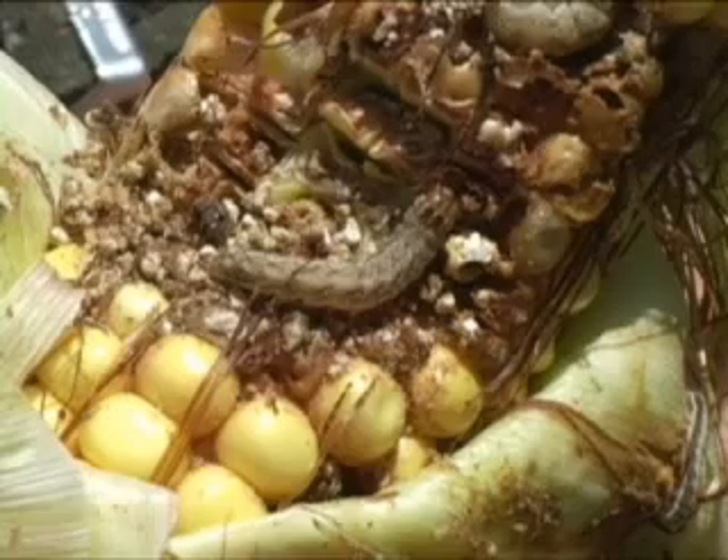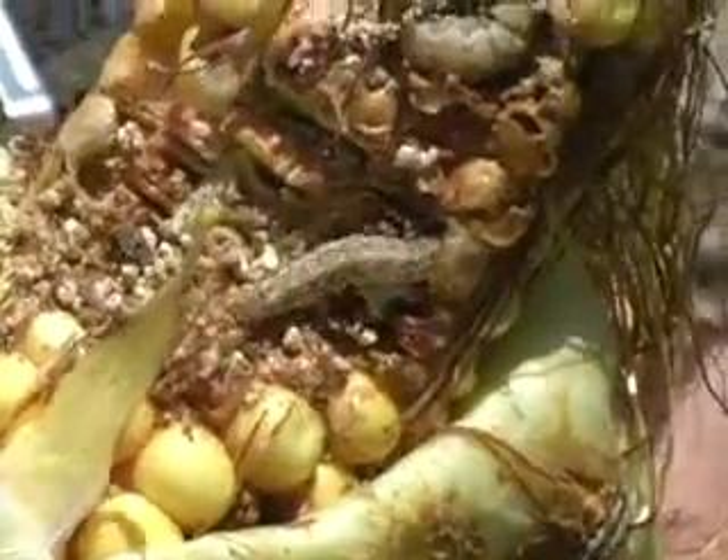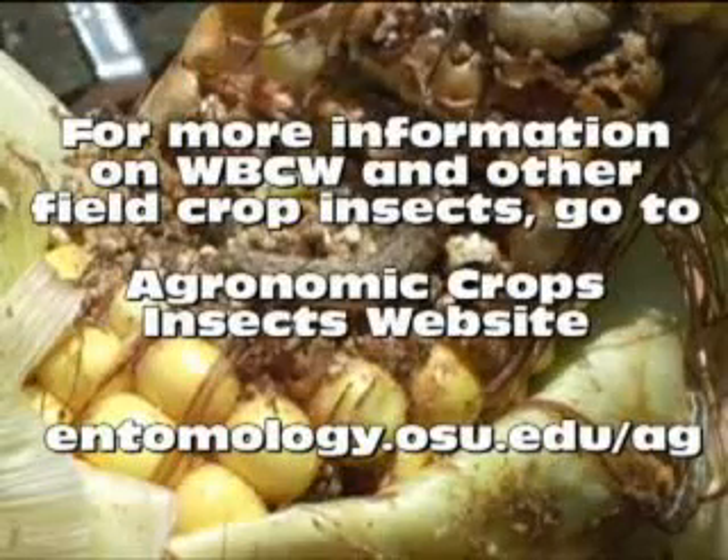This is the best way to confirm an infestation from the western bean cutworm. For more information on the western bean cutworm, or any other field crop insect for that matter, go to our Agronomic Crops Insects website at the address shown on the screen.